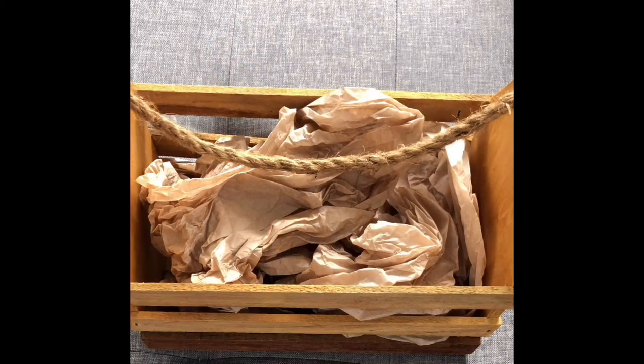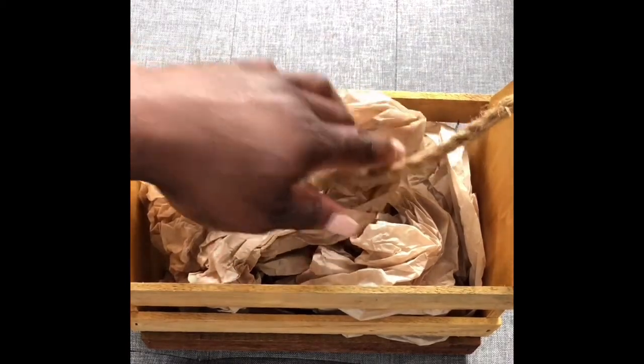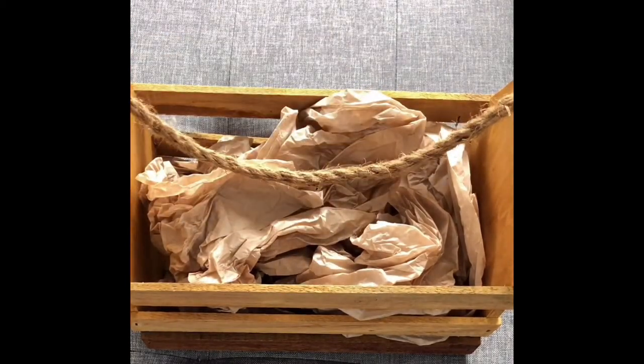To begin with, I've got my storage basket, which is nothing fancy — something I just had around the house. You can use a recycled box or a shoe box, something that's sturdy and will hold the items well. You can fill it out with brown paper, which is what I've got here, or if you have bubble wrap or tissue paper, that's also perfect.